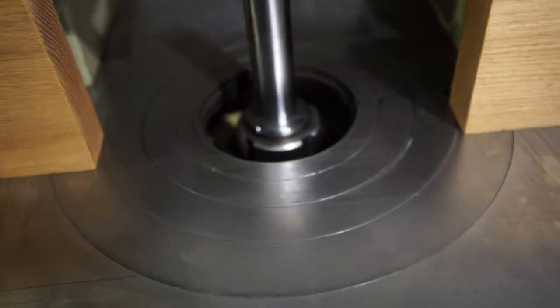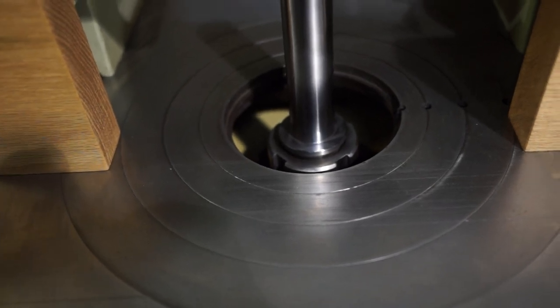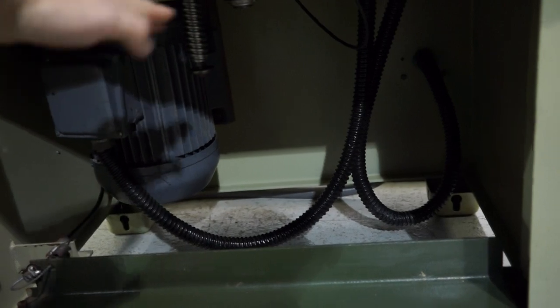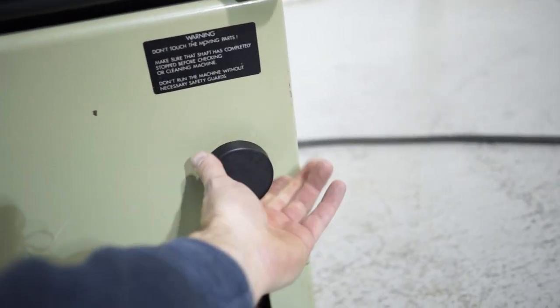It raises and lowers really nicely — as you can see I'm going up right now, and we're going to drop it down real fast. To change the speeds, you come in here and pull the belt off using the belt tensioner. Usually that mechanism is a lot lower.